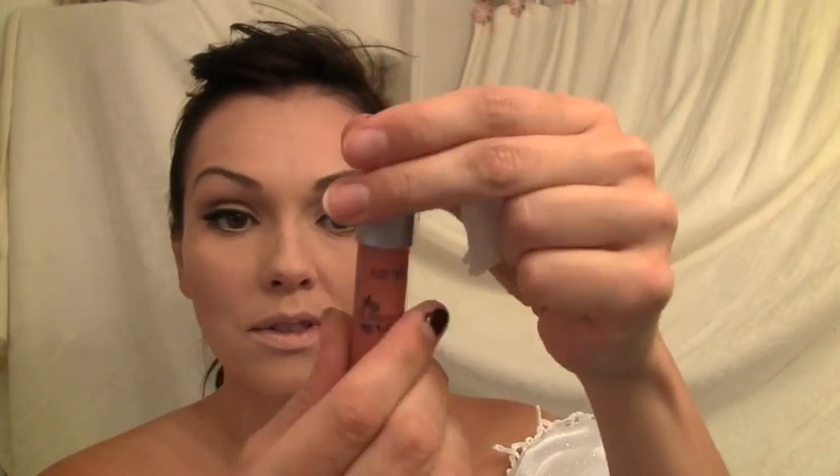Now for her lips — they were kind of peachy brownish pink. I'm going to use this from Tarte, this is Exposed. It's like a matte lip stain and I really like it. So I'm going to apply this all over.